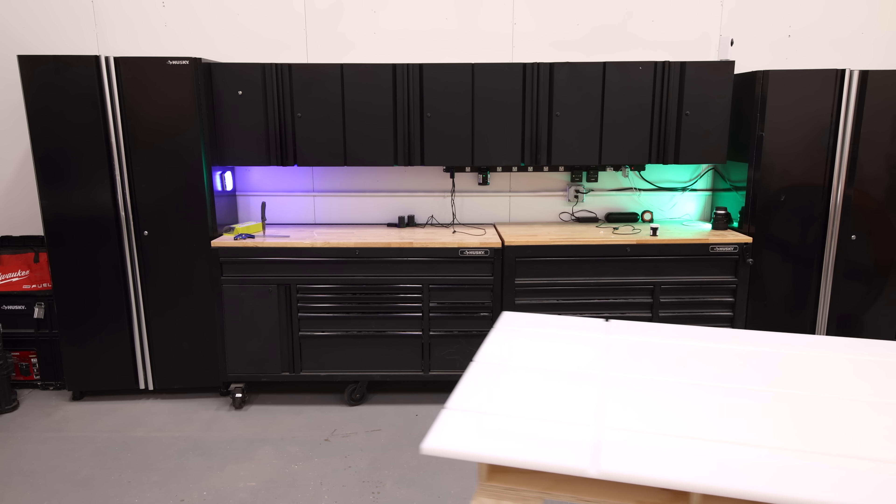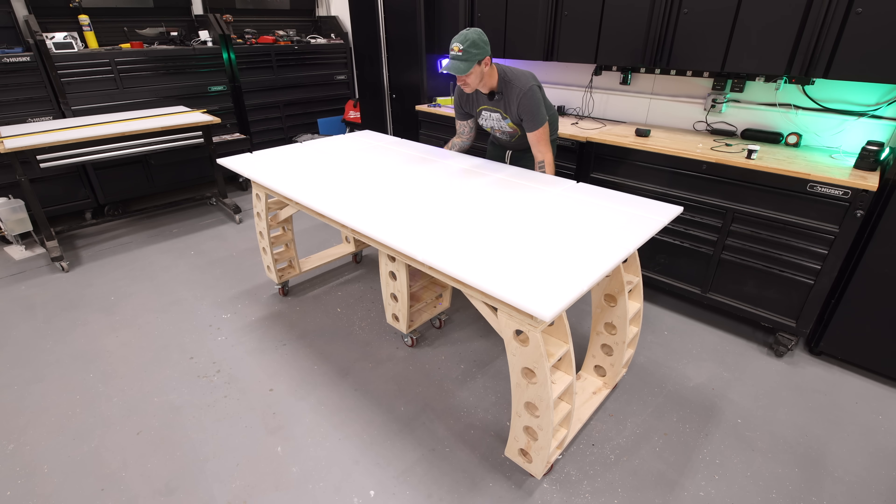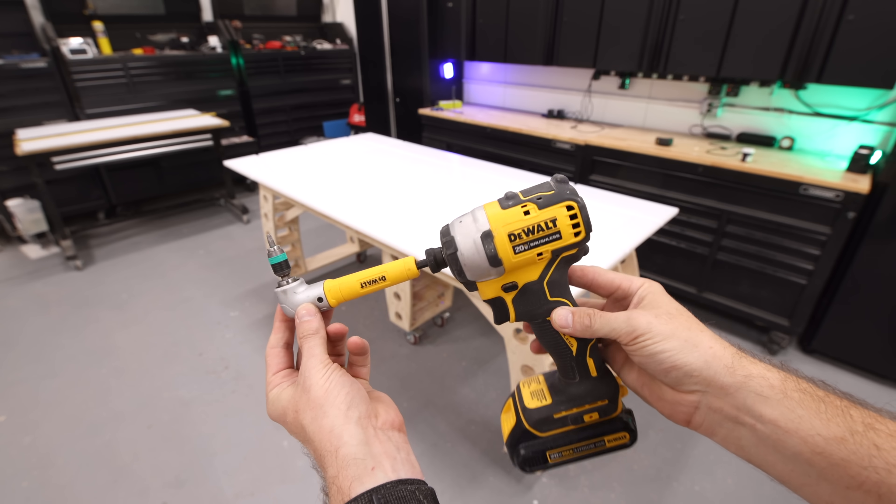The UHMW is all cut to size and now I can attach it to the workbench by driving screws through the torsion box using this right-angle drill attachment.